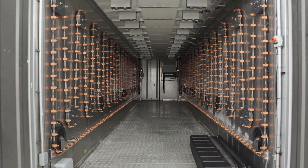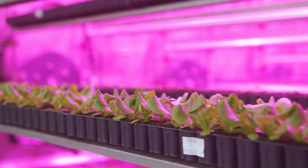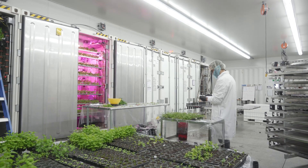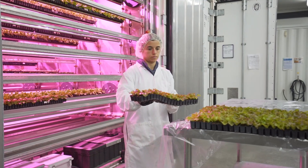A Cubic Farm System is composed of a set of modules, each of them providing the ideal environment to grow high quality and delicious crops anywhere in the world all year round. With a Cubic Farm System, you are able to significantly reduce your need for physical labor and energy and maximize your yield per cubic foot.